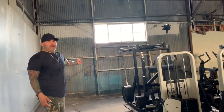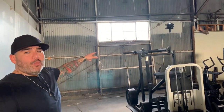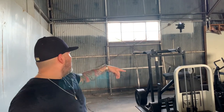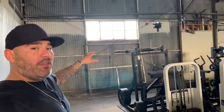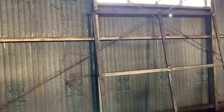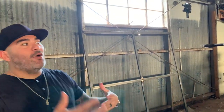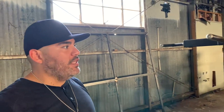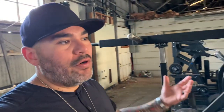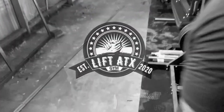In order to still have an open-air concept gym, we are also going to open up this wall with another barn door — that's the frame of it right there. They're still working on that and it should be done in the next few days. At the end of this, Lift ATX is going to be completely open air from the back and open air from the front, and we should hopefully get a nice little breeze for the evening. We've got a lot of work to do but we are getting it done.